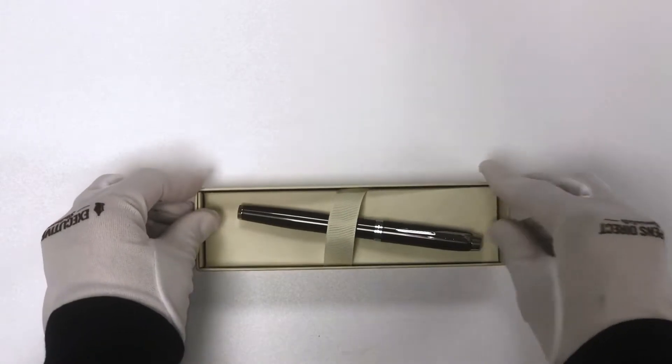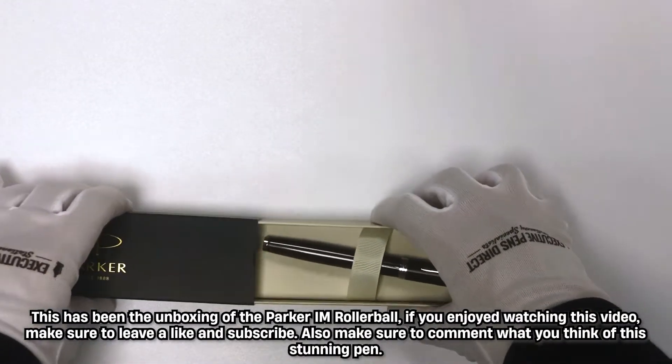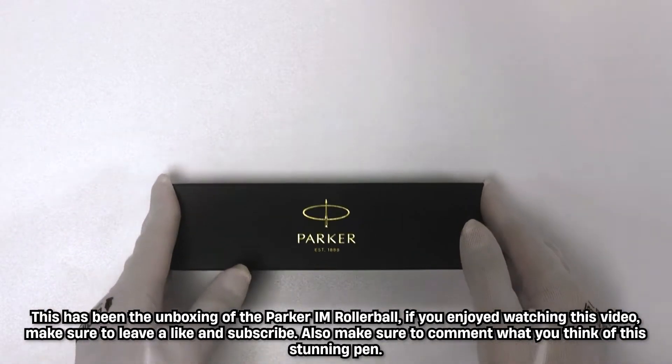This has been the unboxing of a Parker IM Rollerball Pen. If you enjoyed watching this video, make sure to leave a like and subscribe, and comment what you think of this stunning pen.